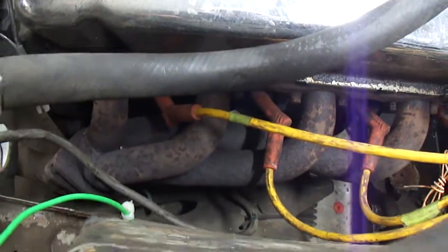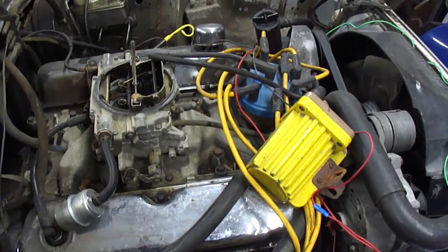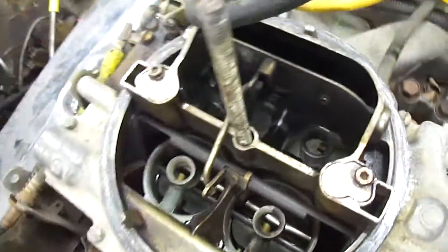There's a decent set of headers on there. But for sure the best thing would be to give it a tune up. The carb is relatively clean, it could use a good clean out, but nothing crazy.